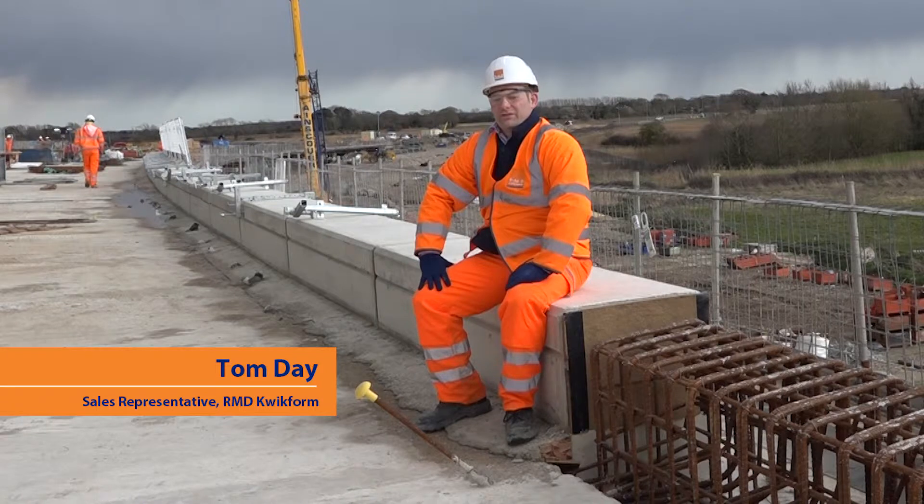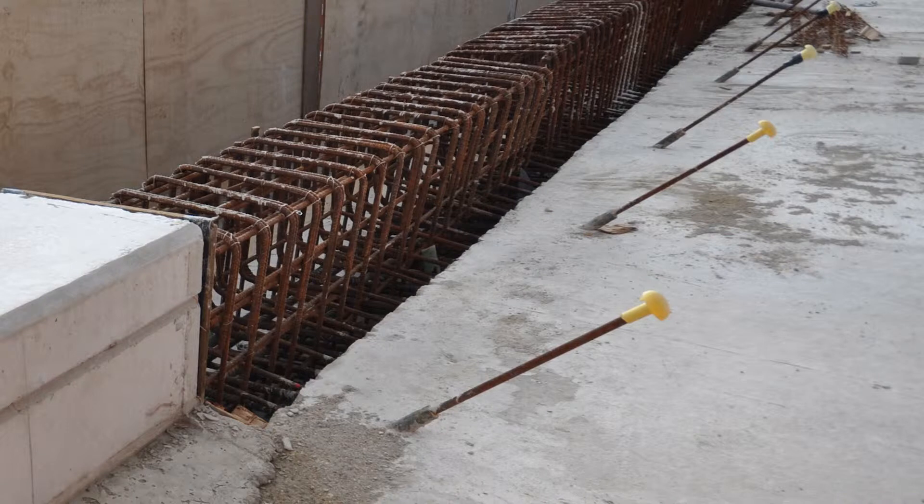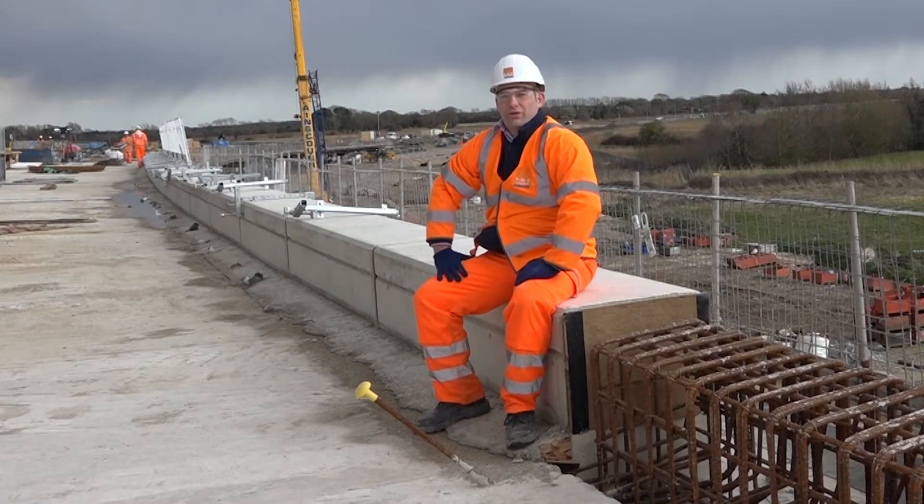I'm on the bridge at Bognor relief road looking at the old paraslim system. As you can see, the threaded bar is protruding from the deck and the contractor has to use a mushroom cap on the edge of the threaded bar to prevent injuries from impalement. The risk is that the mushroom caps can fall off. The bar also provides a trip hazard to workers and obstructs concrete finishing.